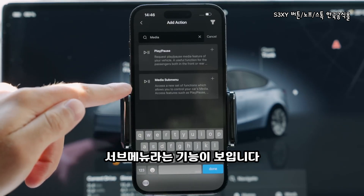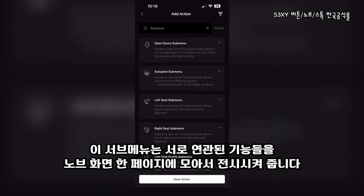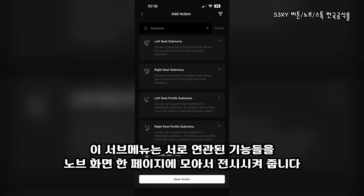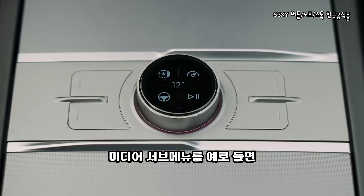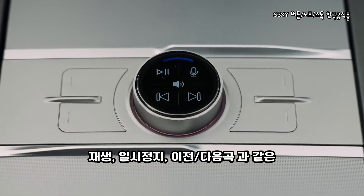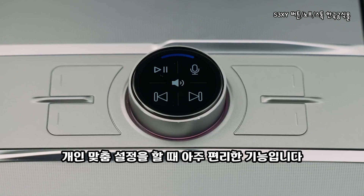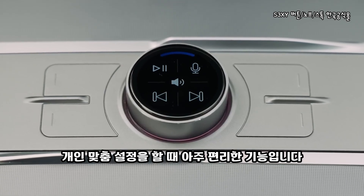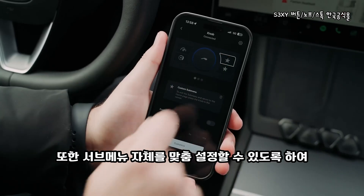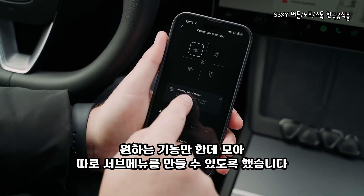While on this screen, you will see a feature called a submenu. There are a bunch of those throughout the app, and they were made to help you enter a whole list of corresponding features with just one press. Just like this media submenu — after I press on it, I enter a screen with features such as play, pause, previous, next, and more, which makes it so much more powerful when it comes to customization. We have even made it so that you can create a custom submenu adding only the features you want to have inside that special screen.